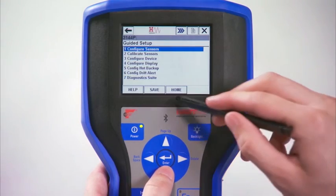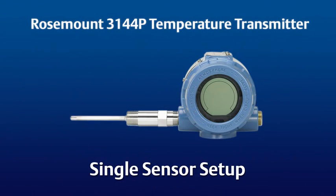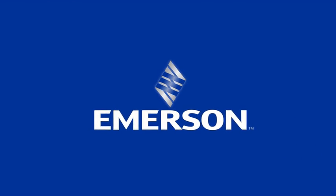Select Exit and then press the Home button to get back to the Home screen. For more information on single element sensor wiring and configuration for the 3144P transmitter, please see the Quick Start Guide or go to the Emerson website. We'll see you next time.